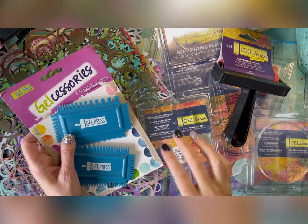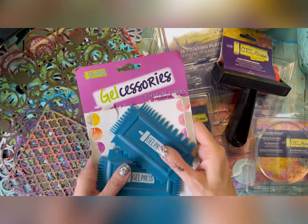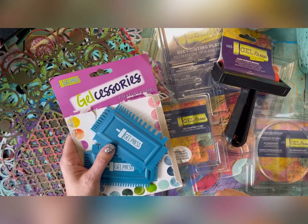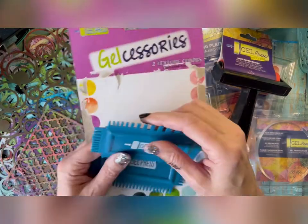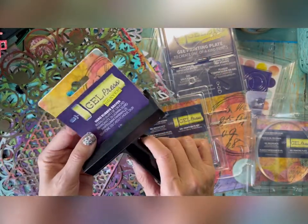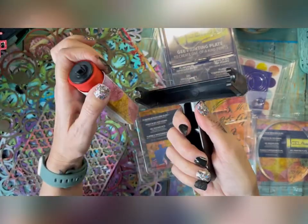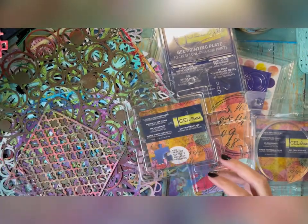Some of the things I've pulled out: I've got these texture combs — this is pretty much sponsored by Gel Press. They sent me some great products to play with. They're texture combs made of soft rubber so they won't damage the plates. I've also got a brayer — they sell a good one where the brayer itself pops off so you can stick it in water to clean it and it just snaps back on, which is nice and easy.